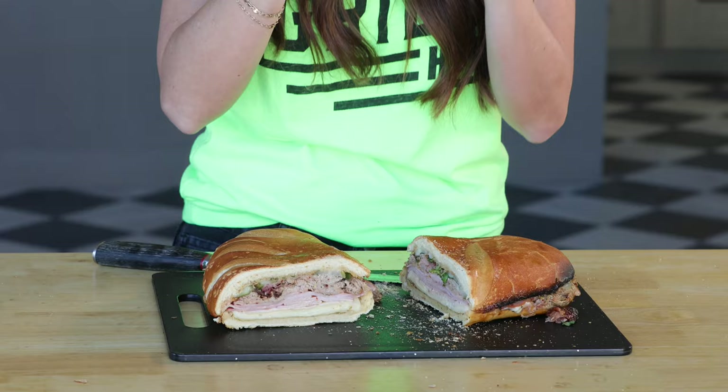Honestly though, the star might be that super crunchy French bread that we toasted on the inside and the outside — that is a textural delight. I'm going to finish noshing on this sandwich, but I want to know your favorite way to use up leftover pork, so let me know in the comments. These pork shoulders make a lot when you smoke them, and it's always awesome to have a bunch of different ideas. I can't wait to see what you make — we'll see you next time!